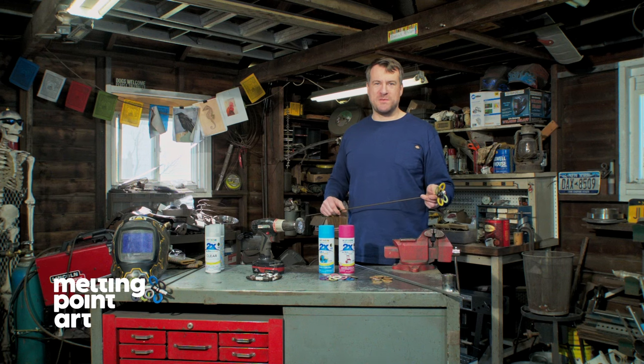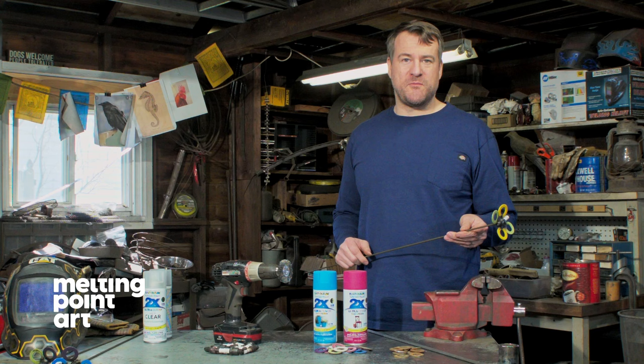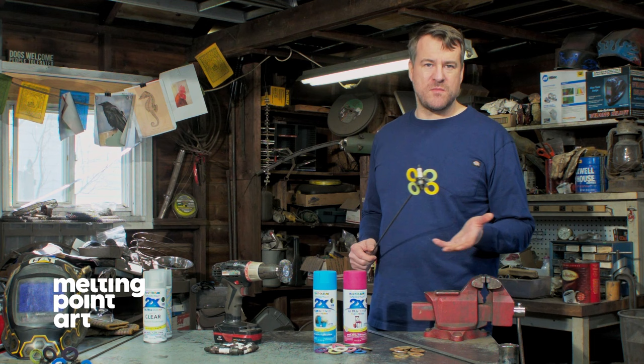My name is Matt with Melting Point. Today we're going to be showing you how to make a spark plug butterfly. These are really great for home welcoming gifts, wedding shower gifts, Mother's Day. Very easy to make — anybody can make this, even a first-time welder or hobbyist. So we're going to walk through the steps to complete one of these today.